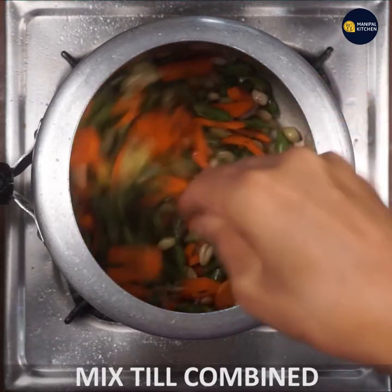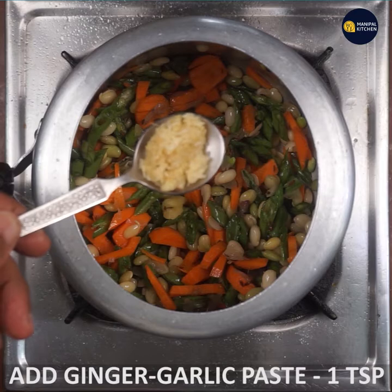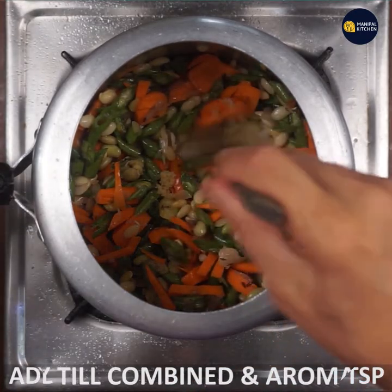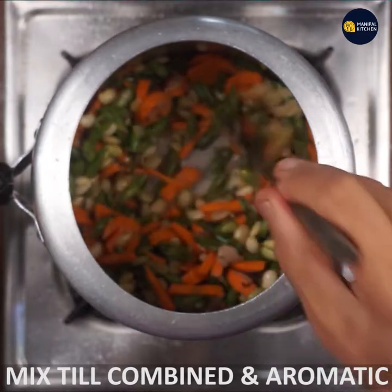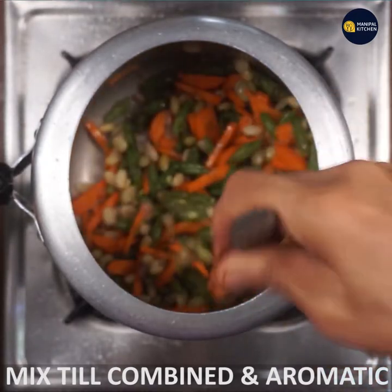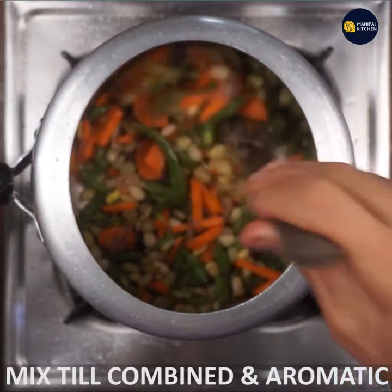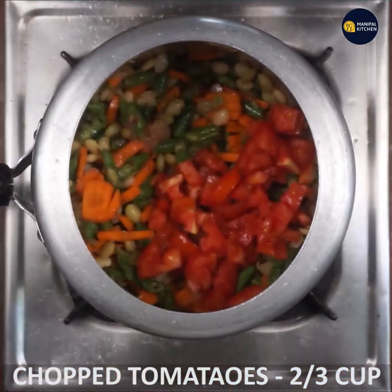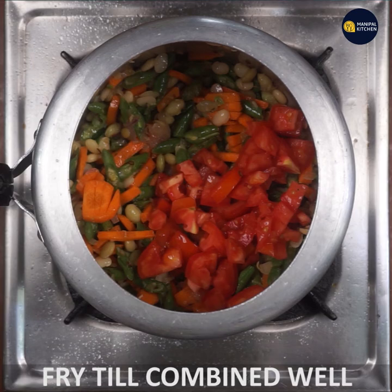I will add ginger garlic paste. I will fry it a little bit. I will fry the tomatoes, and mix it smoothly.